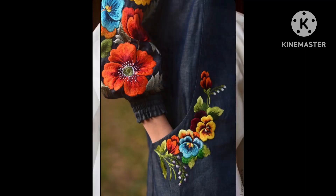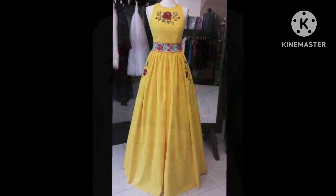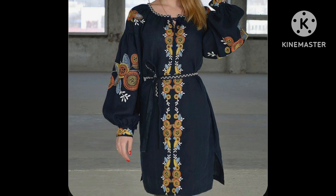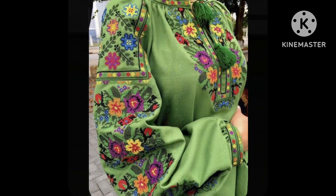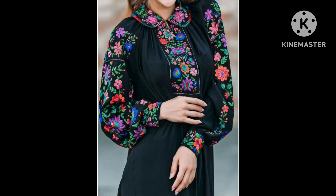Assalamu alaikum everyone, welcome back to my YouTube channel. How are you all? I hope you all are fine and doing good. I am back again with a very stunning classic collection of different types of dresses and different types of blouse designs with Brazilian embroidery work.